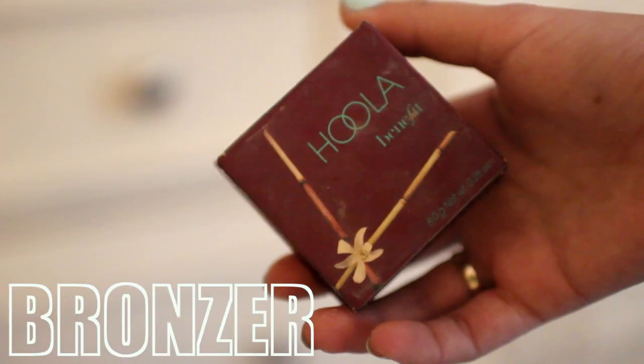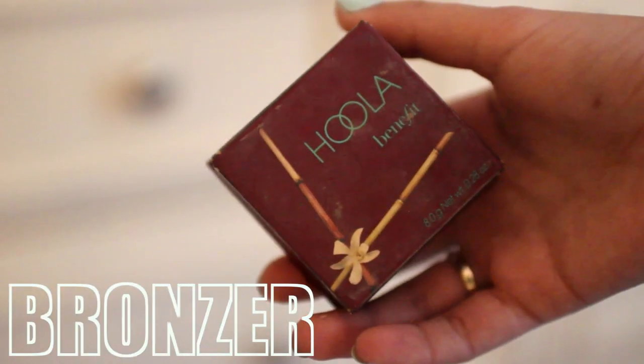And then to continue with my contouring, I'm going in with my Hoola Bronzer by Benefit. I'm just taking a brush and putting that on my cheekbones, the temples of my forehead, on my neck, and then also on my nose and the top of my head.